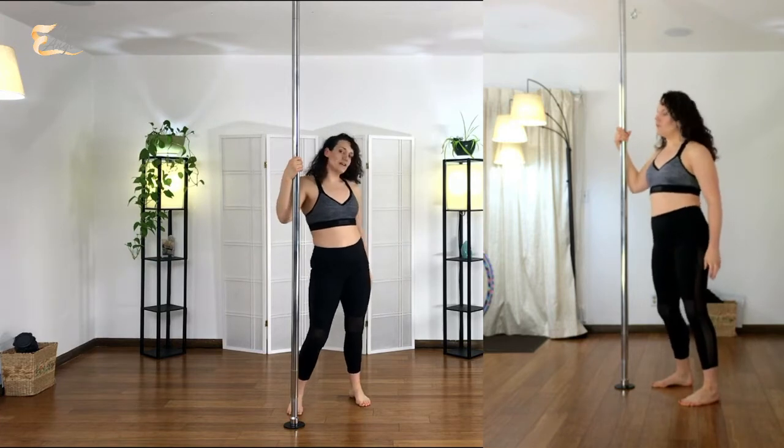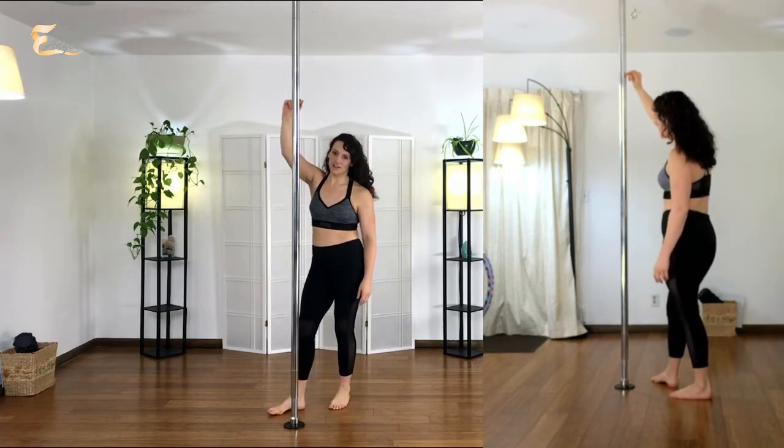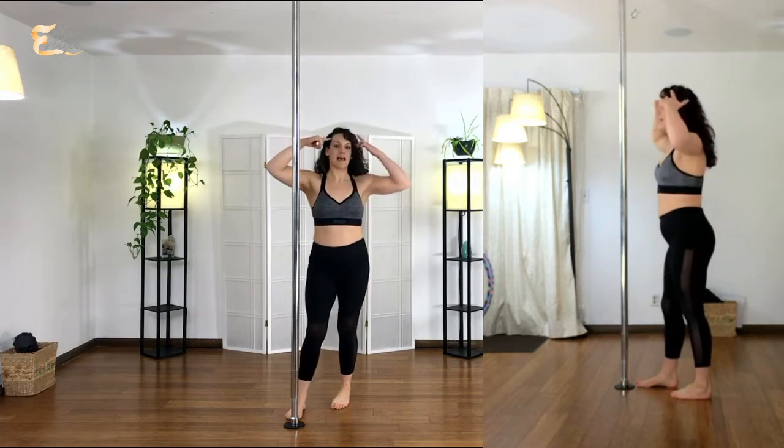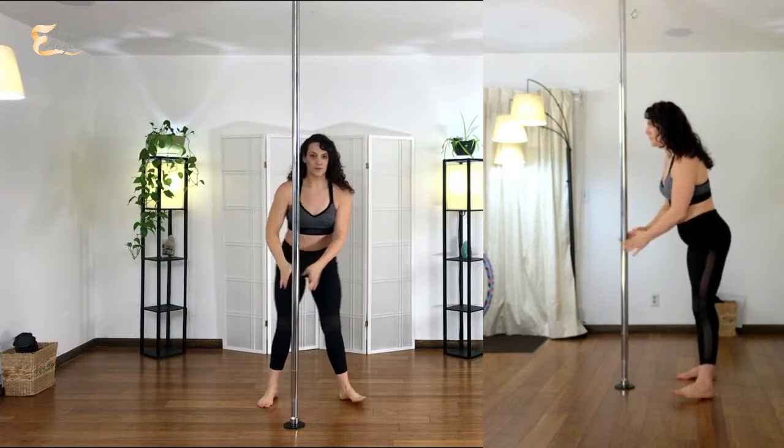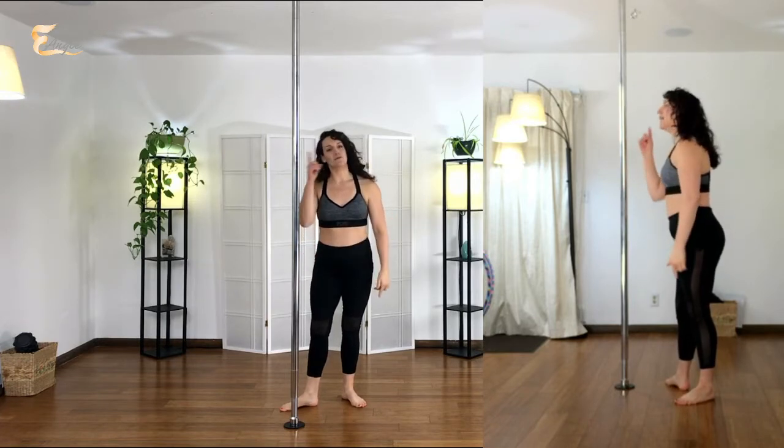Now we can progress this and turn it into a butterfly — some of you already know this move. We'll turn it into a butterfly by hooking the heel at the top and rotating head down towards the bottom. If I'm thinking of lining up my nose and my belly button with the pole, I have to drop my head.